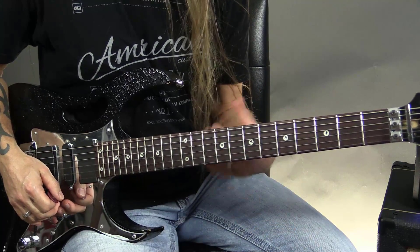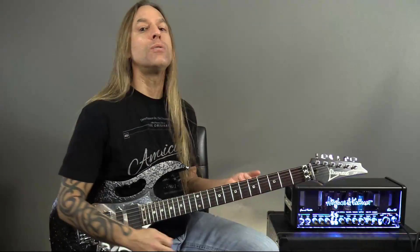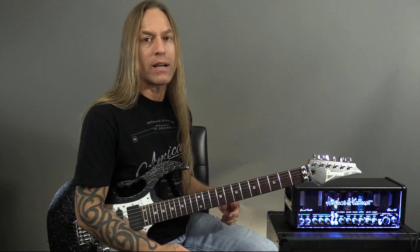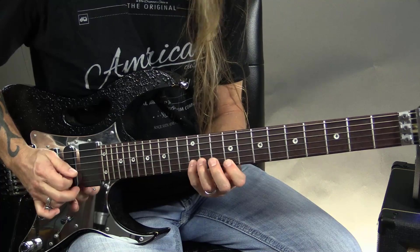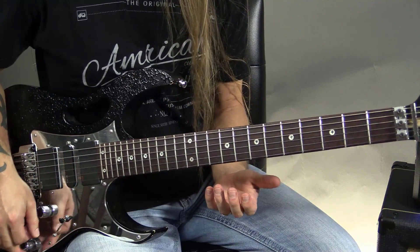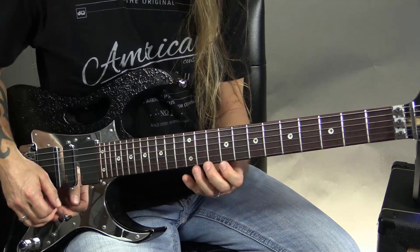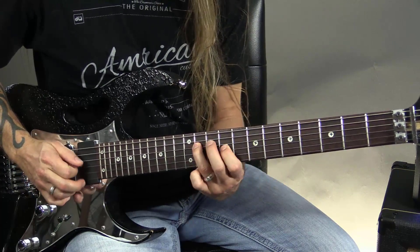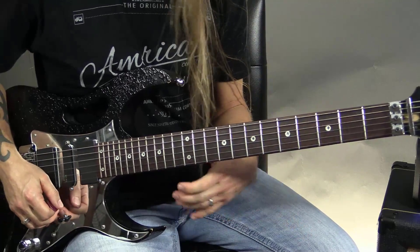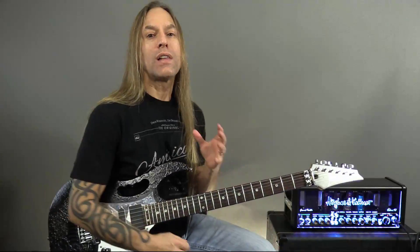I can get down into this fifth position and then spend some time there. I can do something like that too, and that's perfectly fine. The point isn't the licks — the point is to try and practice the slide. Just try and do something like this once, then continue on with whatever you'd like to do from there. Or try it on the third string. There's a lot of super cool stuff you can do just by implementing the concept of the slide.